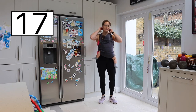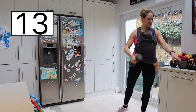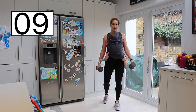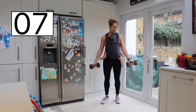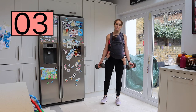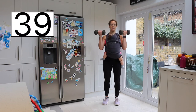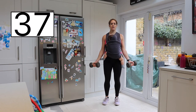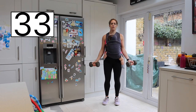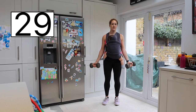Are we ready to get into those weights? Bicep curls. Taking the weights — one in each hand. Remember you can do this without weights as well. Choose a weight that you are happy with and listen to your body. Everybody's pregnancy journey is different, as is everyone's postpartum journey. Let's go slowly up and slowly all the way down.